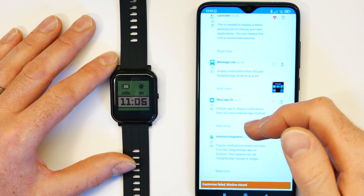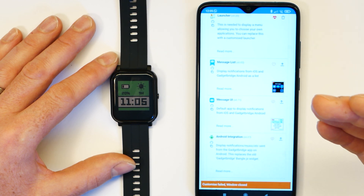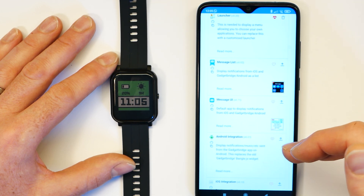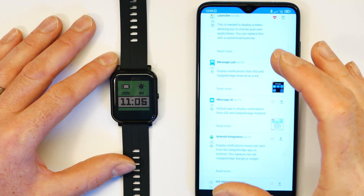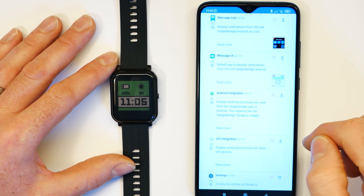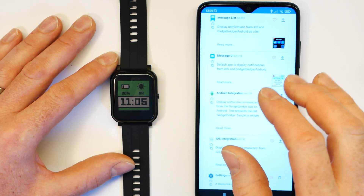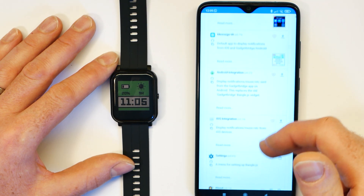There are loads of different applications you can install. If you want to get notifications from your phone, you'll want either the Android integration app for Android — and then install the Gadget Bridge app on your phone — or install the iOS integration app. After that, when you restart your Bangle, you should be able to pair it with your phone. You won't get quite the same amount of features on iOS, but you don't need any extra app installed to make this work.